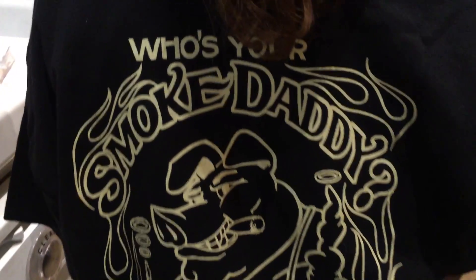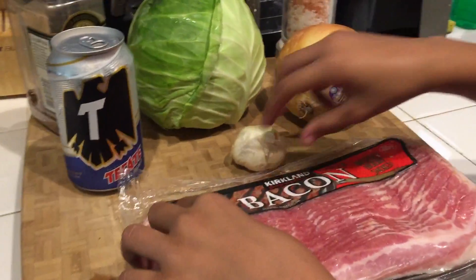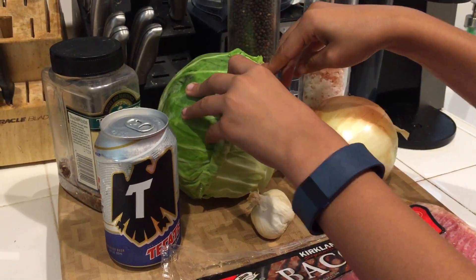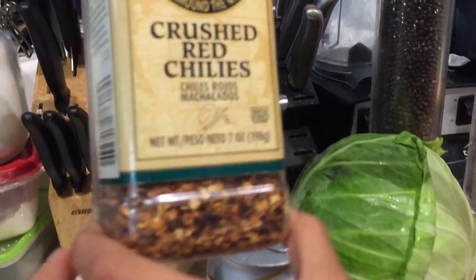Hey guys, Crazy Dave here. Today I'm going to do a co-host show between Crazy Dave's Kitchen and Little Coffee Bean. Little Coffee Bean is going to come up very shortly to walk us through what we're going to do next. What is the strange thing in my hand? It's actually a vegetable — a cabbage. We're going to take this cabbage and some Tecate beer and make a beer braised cabbage. This is Crazy Dave, and we're going to make it better. Stay tuned — Little Coffee Bean and Crazy Dave will show you how.